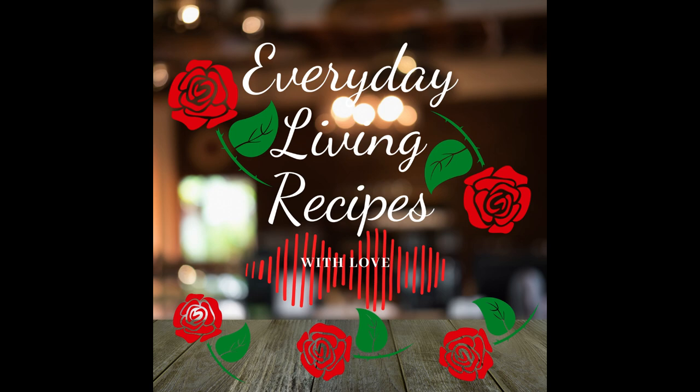Hi everybody, welcome back to the Everyday Living Recipes with Love podcast. This is the second episode and here we are today to discuss our new recipe for the day, which is taco soup. It's still kind of that time of year for soups, still kind of chilly in the mornings, especially in spring. I love crockpot meals, they are so easy. I have so many crockpot soup recipes that I could share with you on this episode too — they are so delicious.